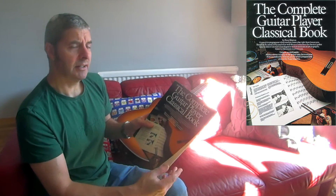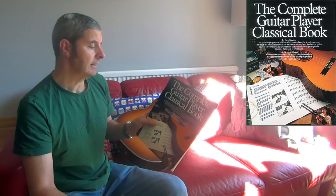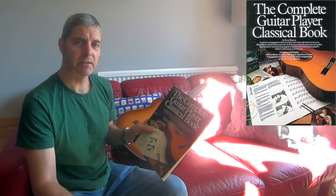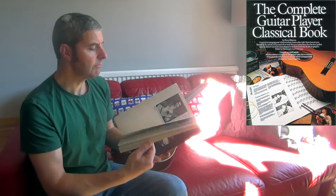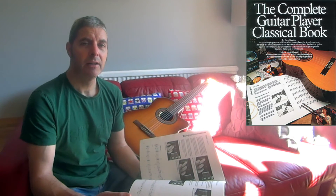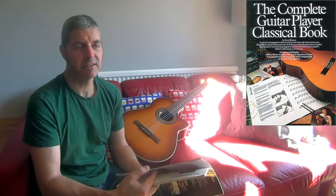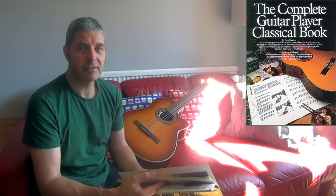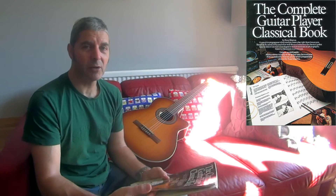If you looked at a Complete Guitar Player steel string or rock book, they'd seem very outdated now because of the material. Whereas with classical stuff, that doesn't really happen — a brand new classical book published in 2021 will have the same kind of tunes as one published in the 1980s or the 1950s. A lot of them are 19th century guitar composers anyway, so the music is already old.